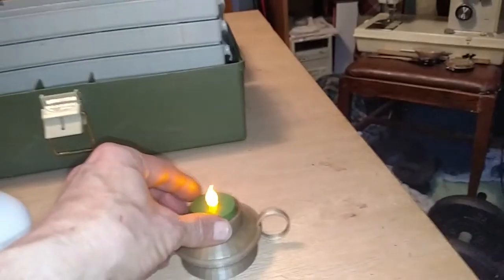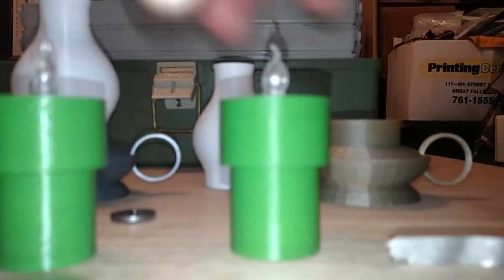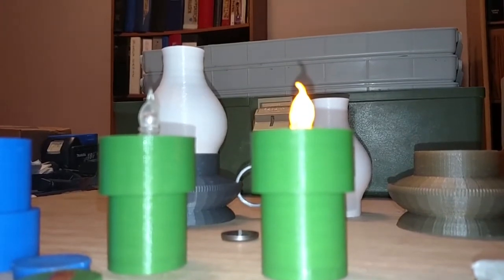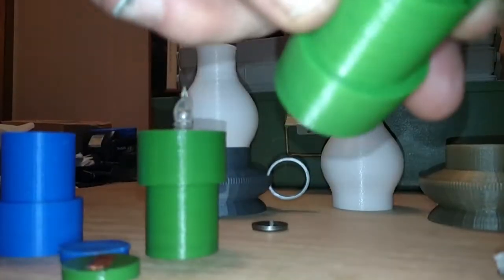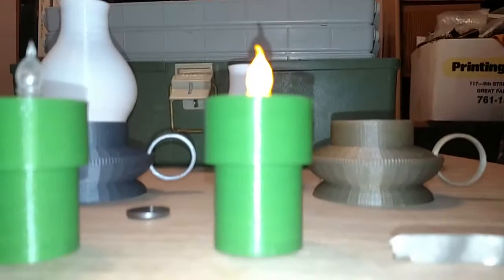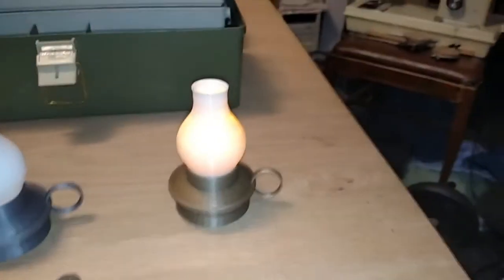Here we've got one that's already got the batteries in it and is working. The mechanism for switching it on and off is quite simple — you just turn it and it turns off, then turn it back to the full closed position to turn it back on. Pull it out to change the batteries, then put it back in and turn it on.